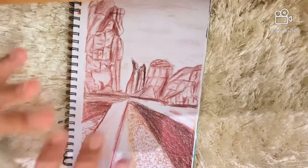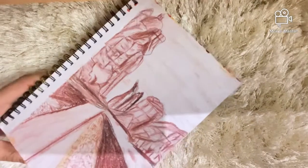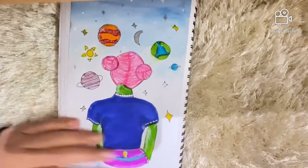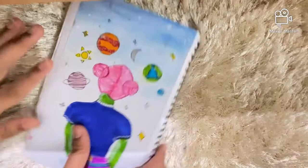Then I have a drawing done with color pencils — it's just a landscape.